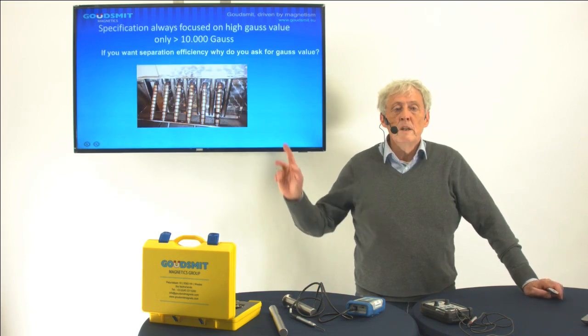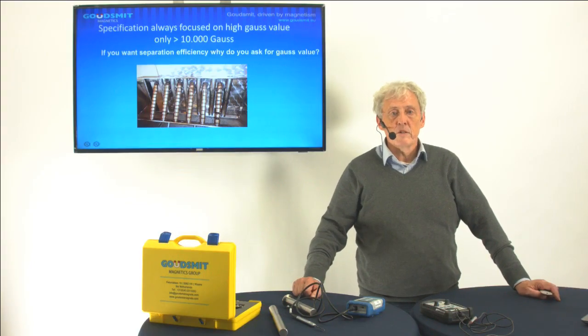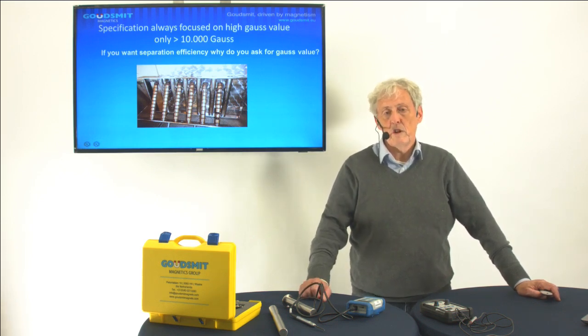I want to start with a photo that I made with a client. What you see on this photo is the specification must be more than 10,000 Gauss, and it's true — the grid that you see here has a very high Gauss value, I think above 12,000 Gauss. But what you also see is rust on the pole plates, a broken magnet — something you don't want in the food industry. Also the distance between the bars is quite high, and there you get a gap where you have a non-magnetic area, so parts can fall through. The bars are quite long and the grid is quite heavy, so it's impossible to clean. So what you actually saw is that you specified only the Gauss value, but you forgot to specify a lot of other very important things.